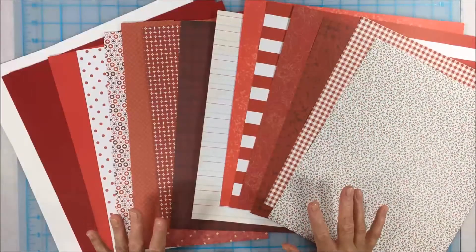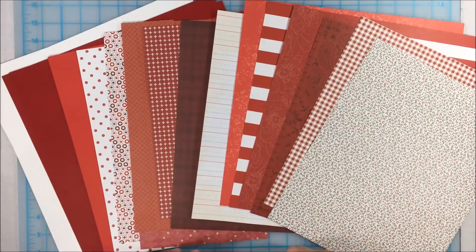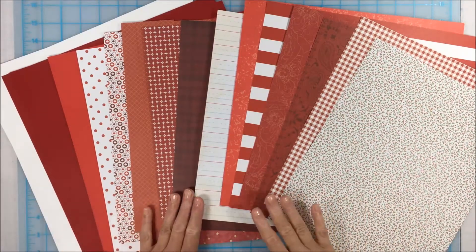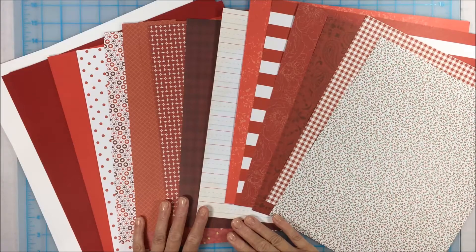Hi everybody, Noreen here. Happy summer! I am so glad that it is finally summertime. I'm a teacher, so as you know I have a little bit of extra time during the summer, and that's when I typically catch up on a lot of my scrapbooking projects.